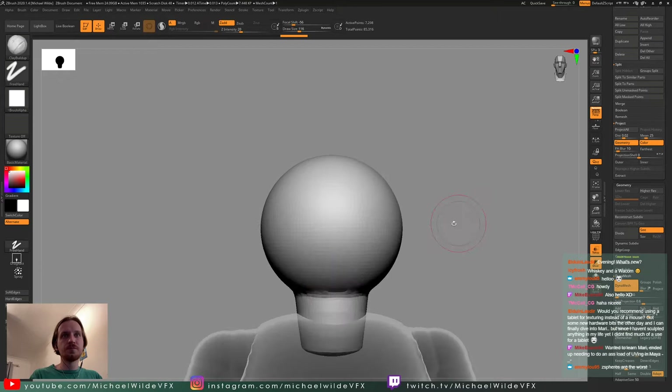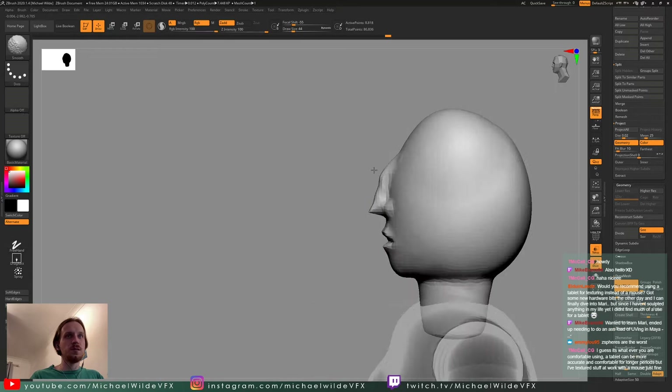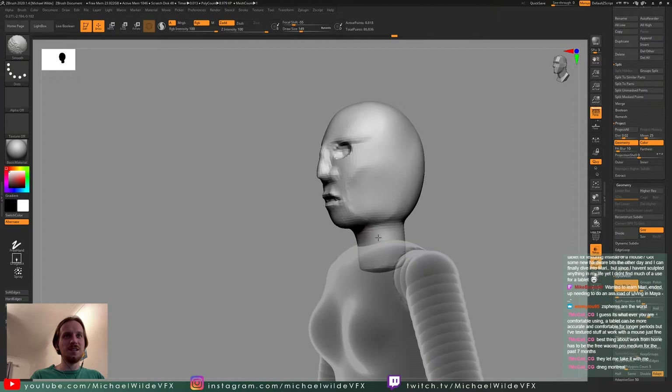For the head I've started off with a sphere, used masks to bring something out for the neck, and I'm using the move tool and clay build-up to block in the proportions. I'll say up front I'm not that great at facial proportions — I get there in the end, but it looks a bit like a potato for quite a long time, and the only way I fix that is to keep going back to it.